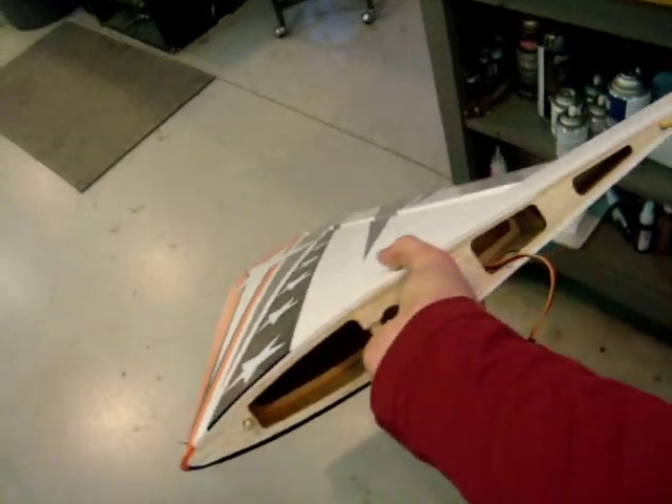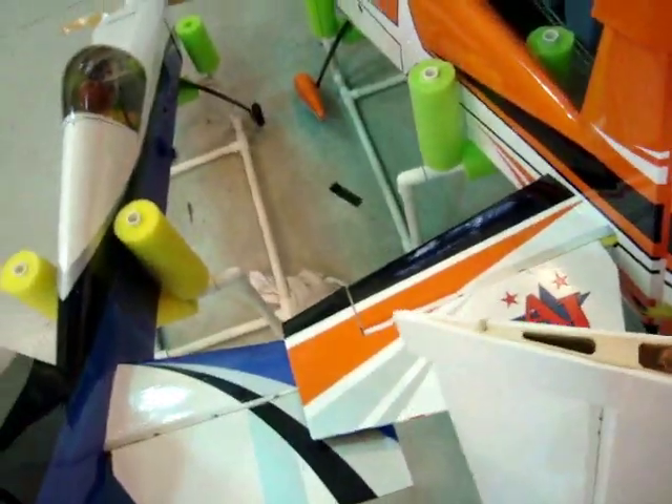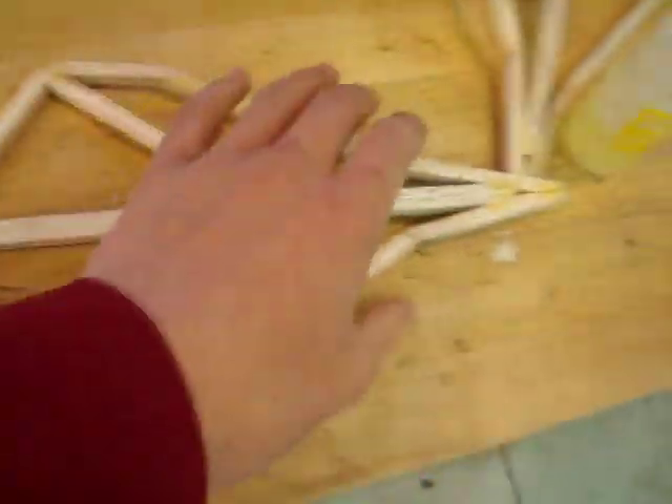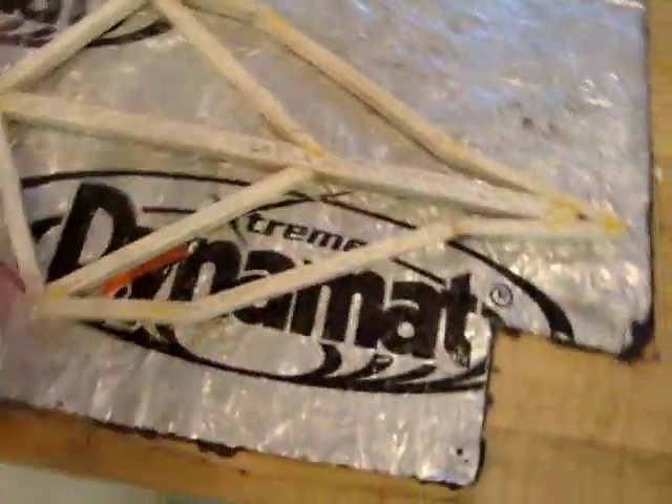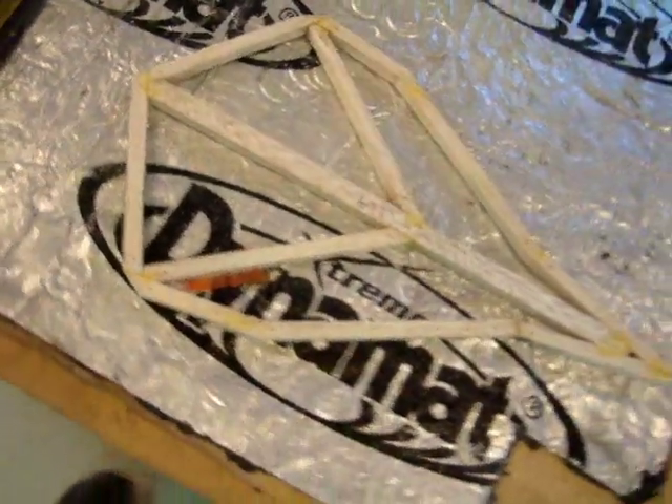Here's the wing I'm going to be putting my side force generator on. Once I'm sure I like the wood design and everything looks good, I'll put the wing away. Before you even start covering, what you have to do is prepare your wood. Everyone does this differently — here's my way to do it.